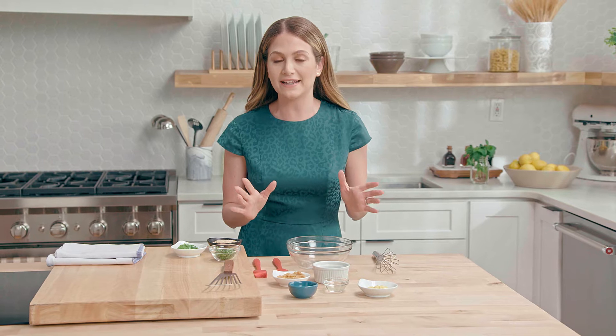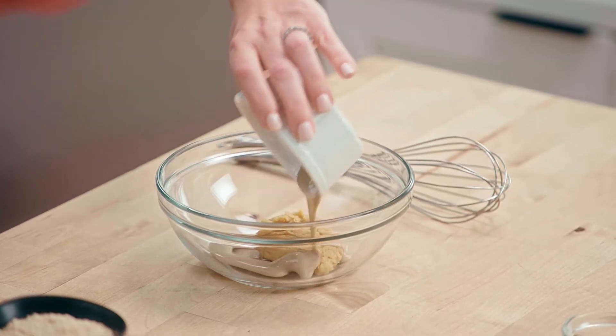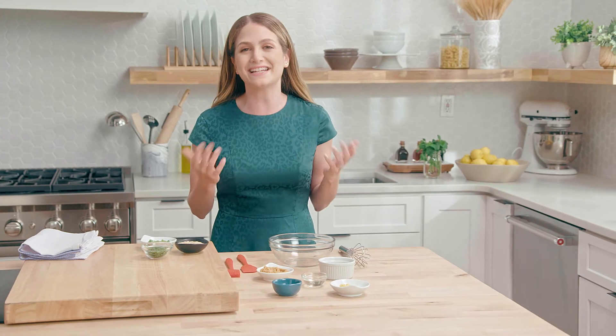Inflammation can wreak havoc on the body, but thankfully good nutrition and a good diet can help reduce those symptoms. This tahini miso salmon recipe may sound intimidating, but I promise it's way easier than you think.